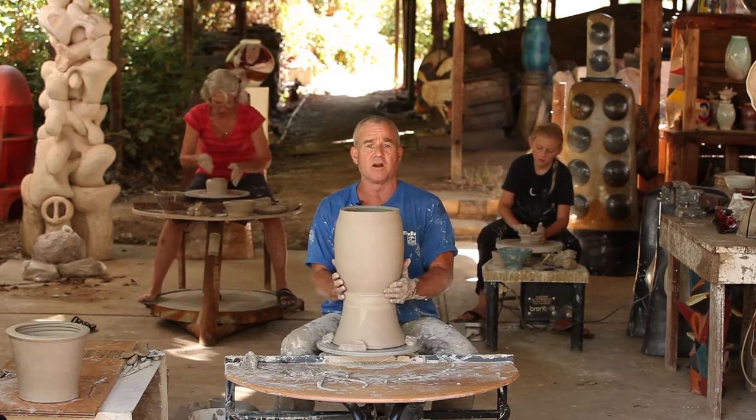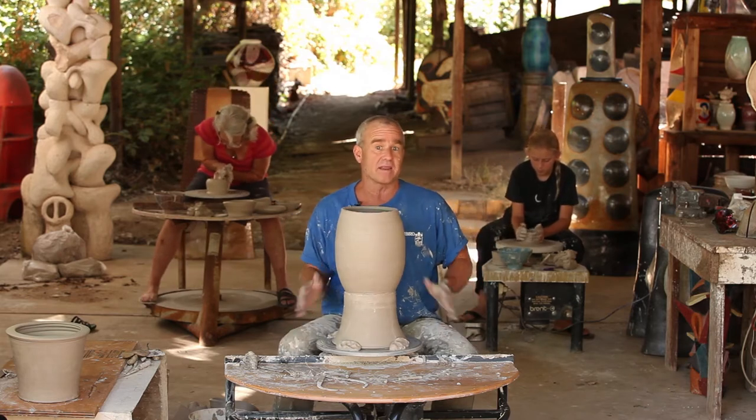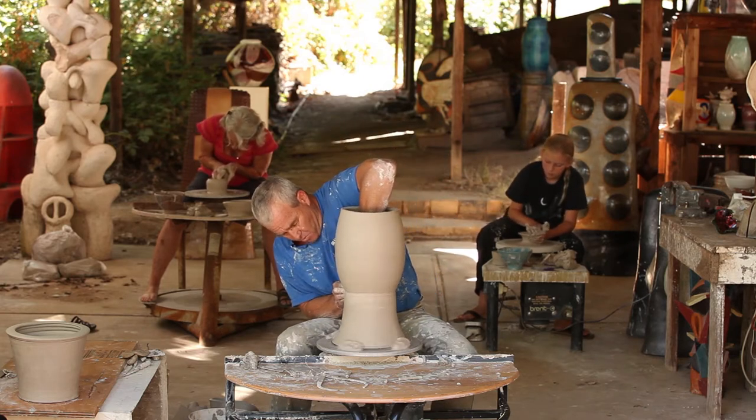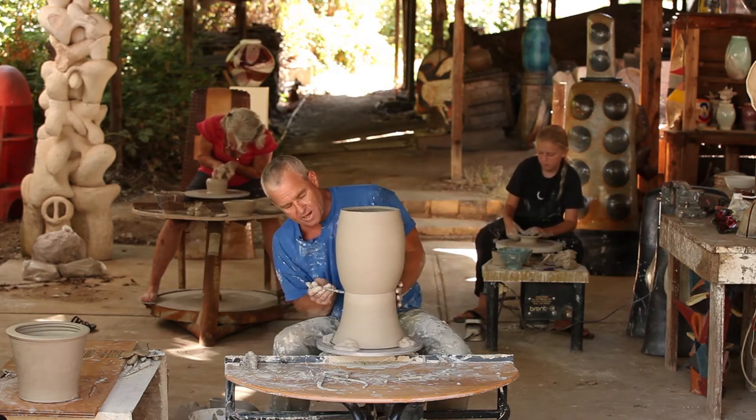A lot of potters really prefer that their pots look like they were made from a machine; other potters don't want that — they want each one to look very original. That's going to be up to you. Once that's on there good, I can either completely hide that seam or I can accentuate it.